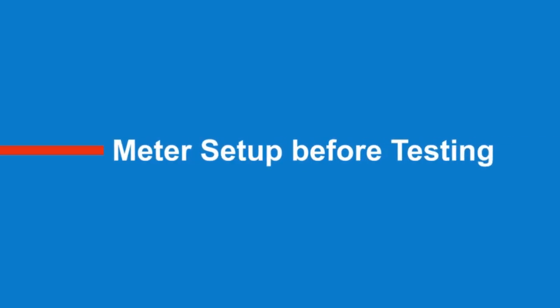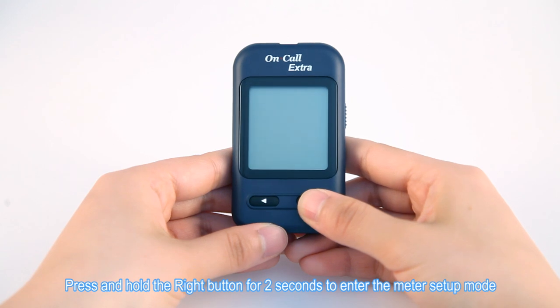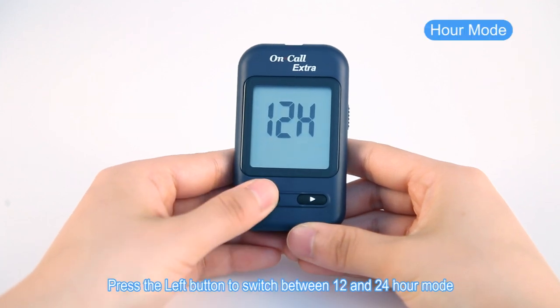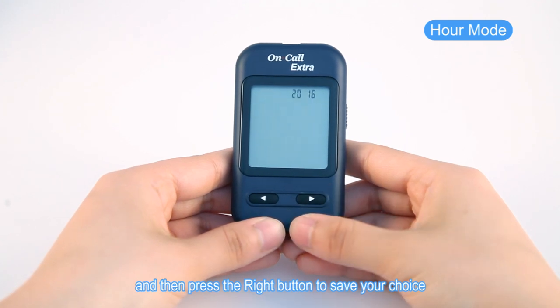Meter Setup Before Testing. Press and hold the right button for 2 seconds to enter the meter setup mode. The meter will automatically enter the setup mode when turned on for the first time. Press the left button to switch between 12 and 24 hour mode, and then press the right button to save your choice.